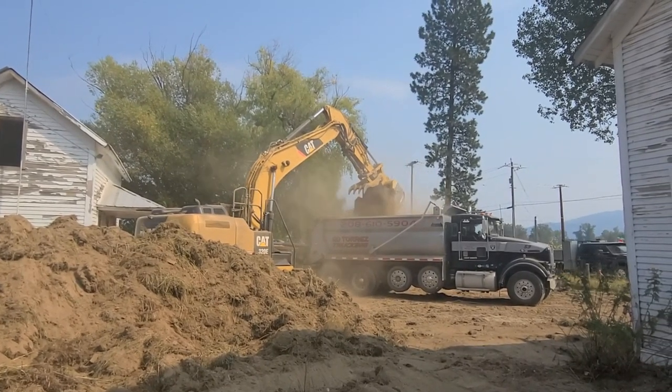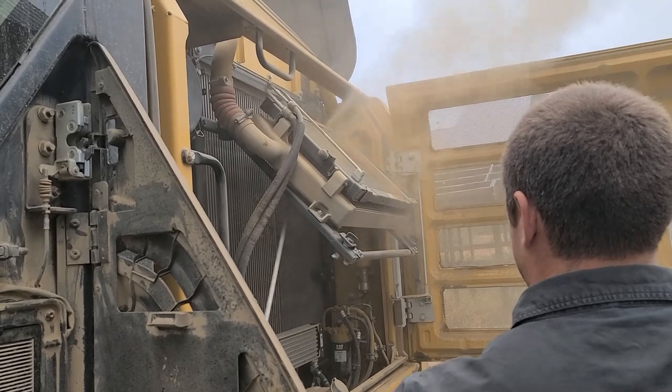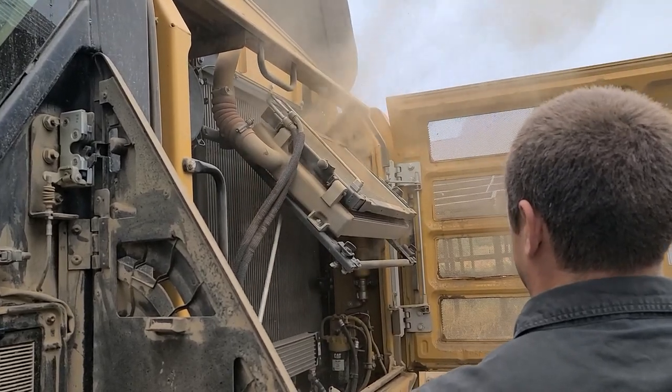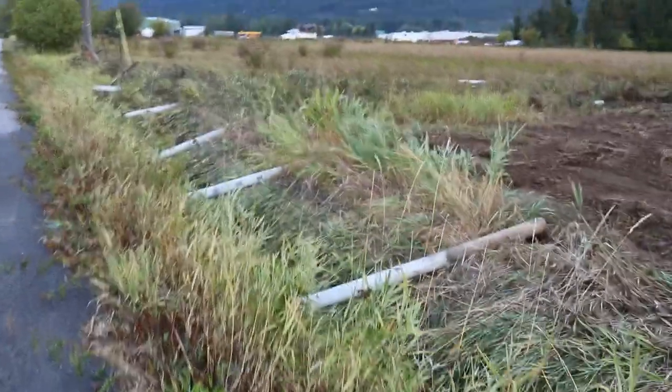We're pulling out weeds that had grown up here, pulling out the fencing, and we'll be cutting down a bunch of trees. The stuff you see in the background is mostly landscape cleanup. We've got a slash pile where we'll put all the trees and branches, and we'll burn those later this winter when we get some snow. There's a lot of ditches and cleanup to do - it's just been sitting for a long time with a lot of overgrowth.